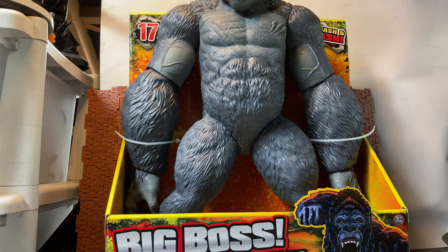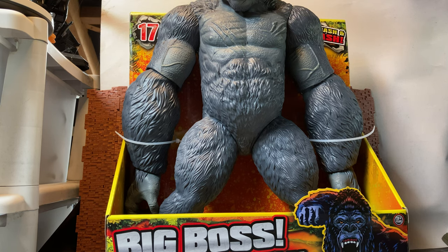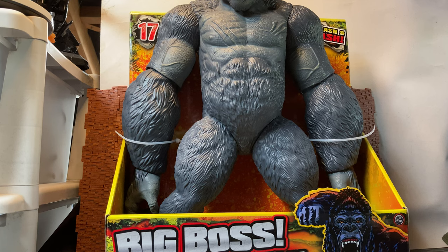Hey YouTube land and internet fans, this is Ticonderous here doing another action figure review — an unboxing and review. This is something that totally caught me out of left field. I didn't know it was being released, I didn't know it was out so soon. I only remember seeing images of this thing recently, within the last 2-3 weeks. And lo and behold, when I went to my local toy store, it was sitting there on the shelf and I grabbed it so I can do a review of it.